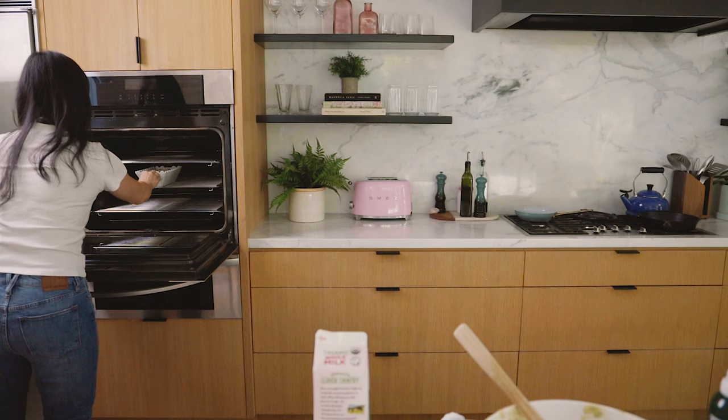Into the oven it goes at 350 degrees. It does take a little bit to bake — 40 to 45 minutes. I would actually check it at 35 minutes to make sure it's not getting done too quickly.